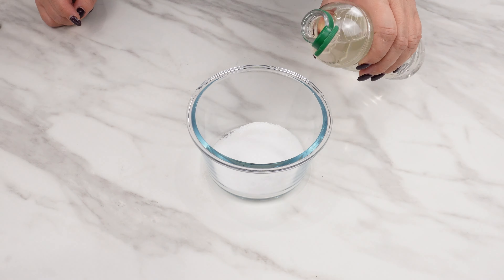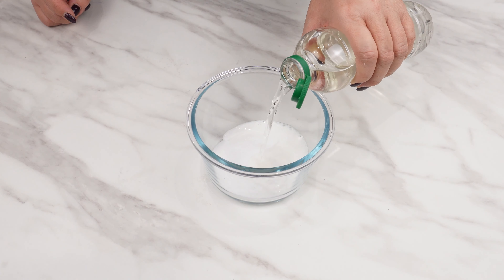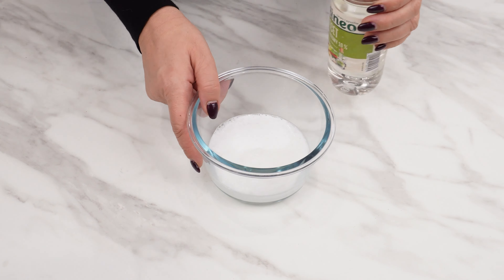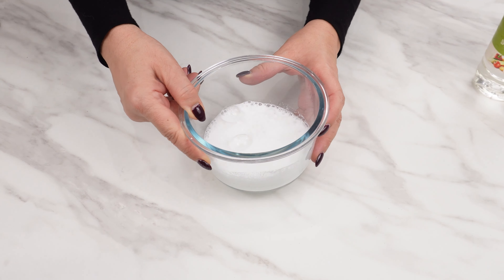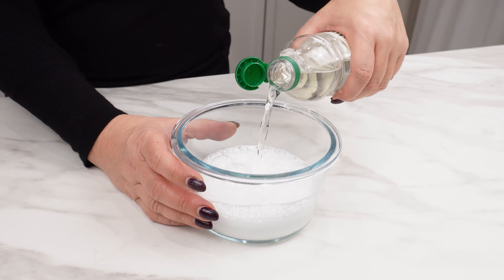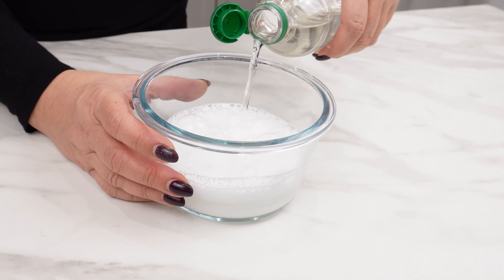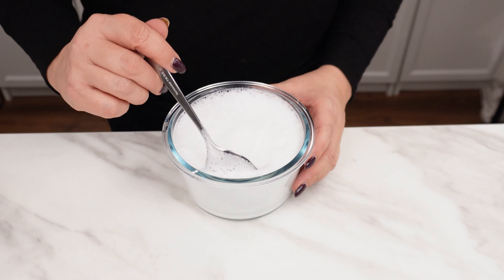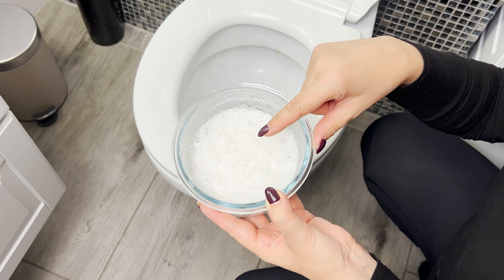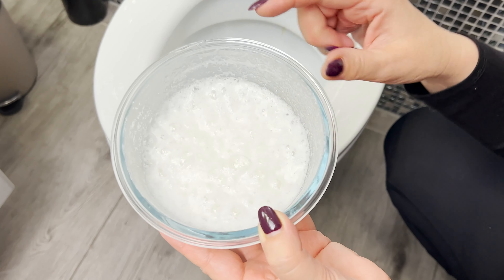Add 50 milliliters of vinegar to the powder. It excellently eliminates bacteria, germs, and mold. It can even tackle very old deposits of limescale that often accumulate under the rim of the toilet bowl. Mix everything together. The mixture will start reacting and foaming immediately.